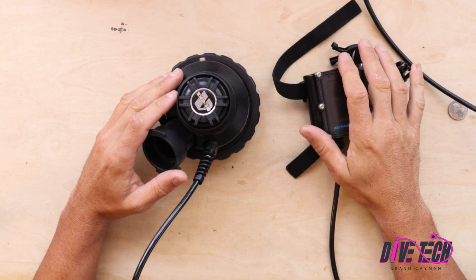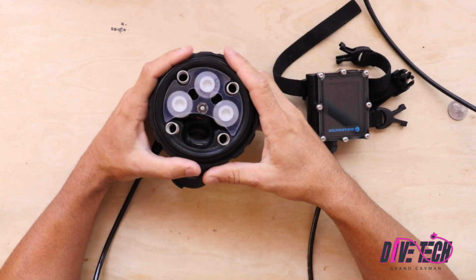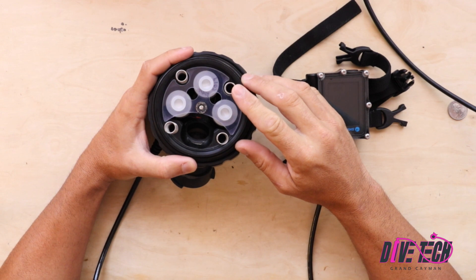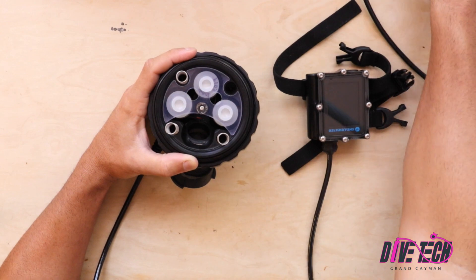I've removed the head from the rebreather and the first thing we're going to want to do is just turn it over. I find it's easier to remove these springs. These springs are just held in place by little bump stops, so all you have to do is just pull them out.